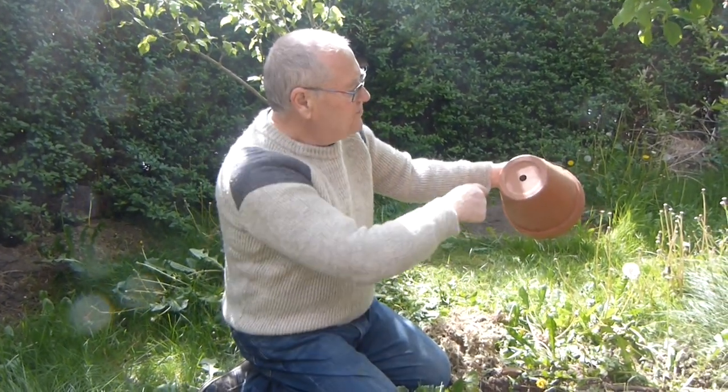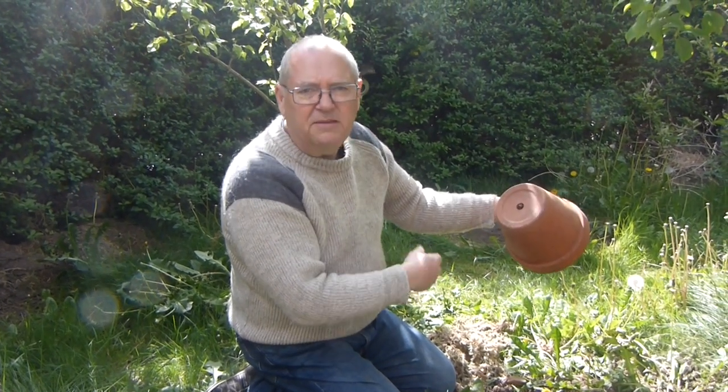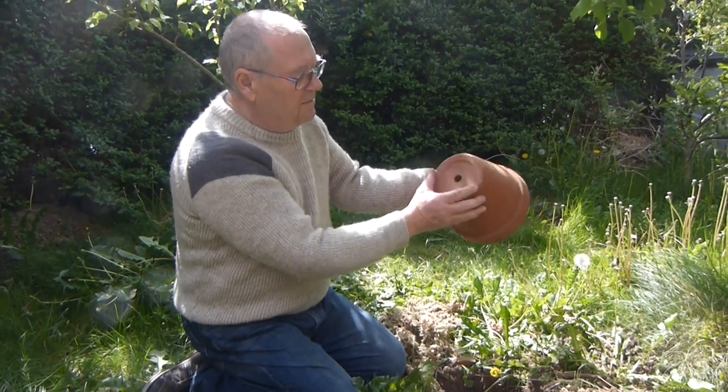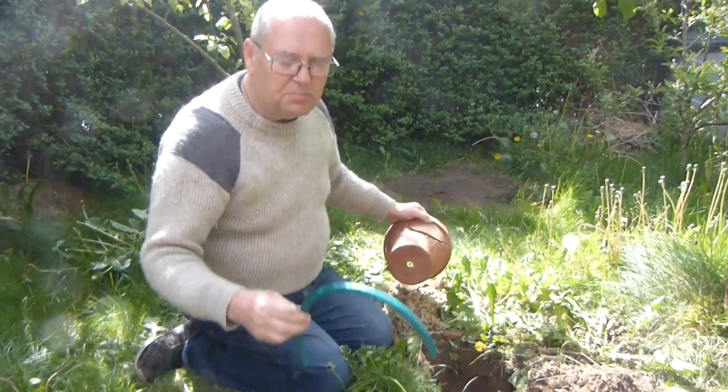If you're doing it on a sunny, south-facing bank, you would just have the pot set in in the same way with some sphagnum moss or straw in it and have the hole open. But as I'm doing it on flat ground, I'm going to use a piece of hosepipe as well.